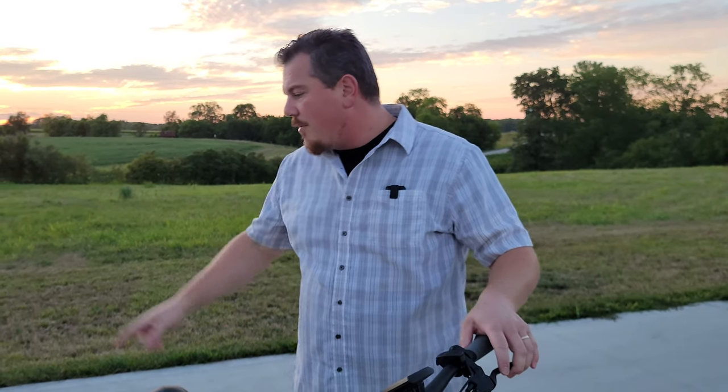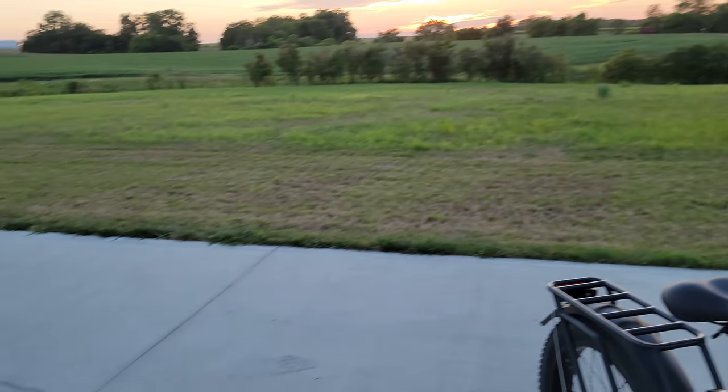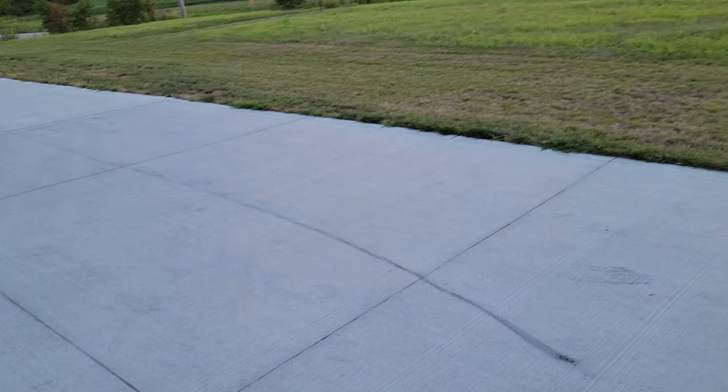Why this instead of a UTV or an ATV? Because we built a small garage — we should have built a six-car garage but we built a three-car garage. This fits better. So that's part of the reason why we went with it. That is crazy the amount of carnage I just did.